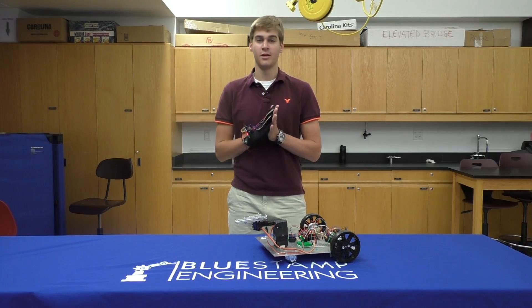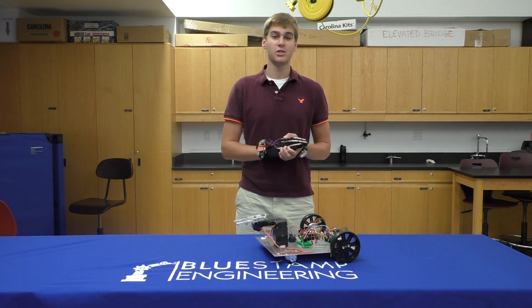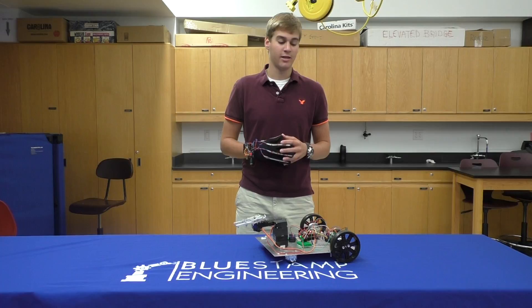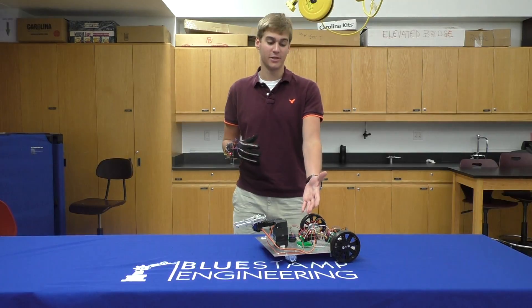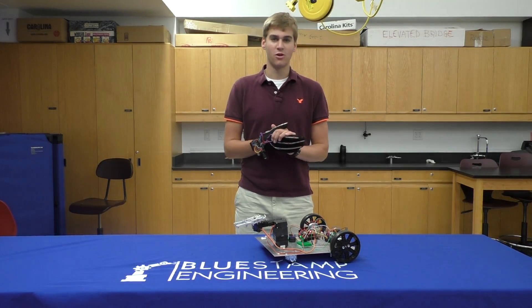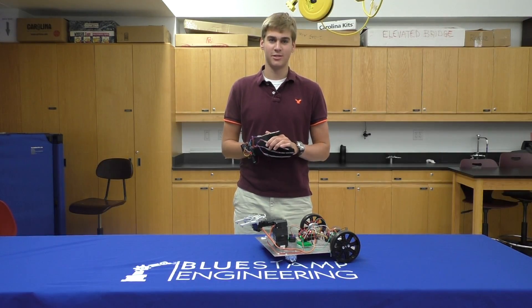And so that's basically how it works. I've had a great time here at Bluestamp. It's really increased my interest in engineering as both a profession and a field of study. I definitely know that I want to become an engineer and possibly major in mechanical engineering in college with a concentration in mechatronics, so that I can continue doing stuff like this. I've always had the dream to build a robot ever since I was a child, and being at Bluestamp really actualized this dream.